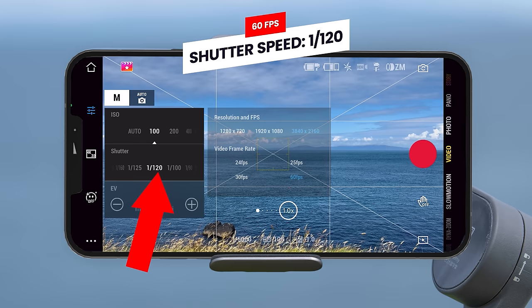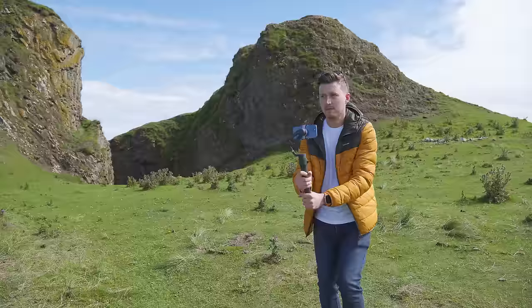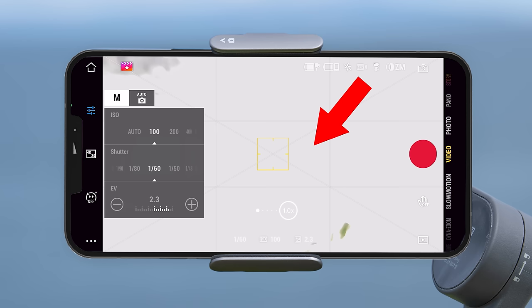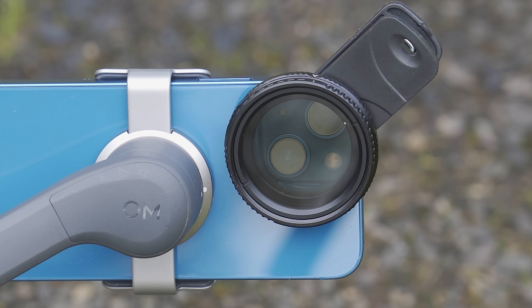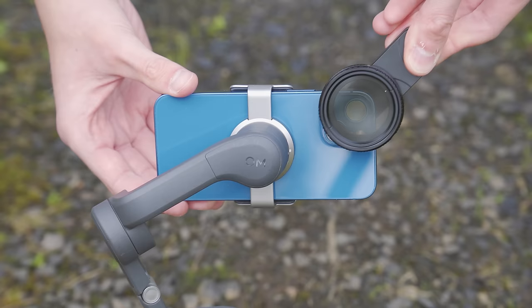For your ISO value, keep it as low as possible — I keep mine set to 100 most of the time when recording in daylight. If it's night time you will need a higher ISO, however the higher the ISO the more noise and grain you introduce. If you're outside on a sunny day you might find that setting the correct shutter speed and ISO 100 will cause the image to be overexposed. If that's the case you will want to use an ND filter — like a pair of sunglasses for your camera — which reduces the amount of light hitting the sensor, allowing you to keep the correct settings for natural-looking motion while having a properly exposed image.